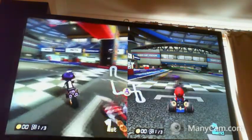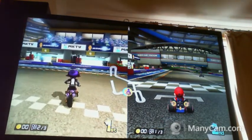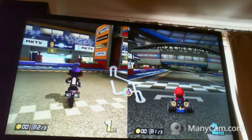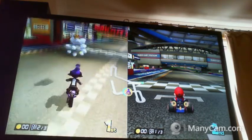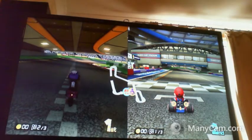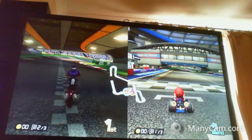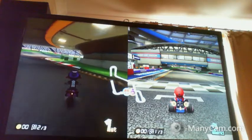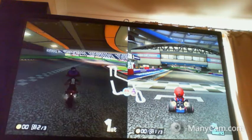Hello Mario! Let's have a look at the buttons. R1 is jump. R2 is the same. L2 and L1: use item and jump. L1 again jump. R1 jump. Start to start. Select is jump again. Triangle: forward. Circle: forward. X: back. And Square is look behind. That's a custom setting thing.